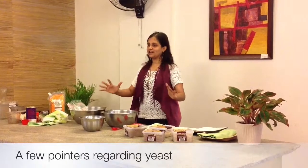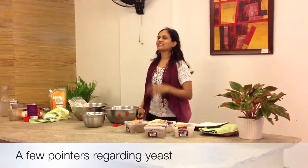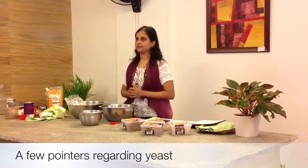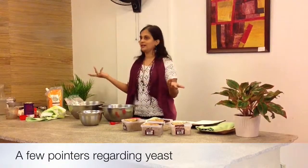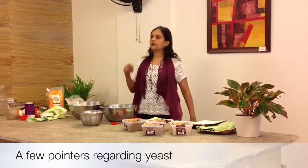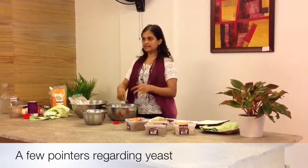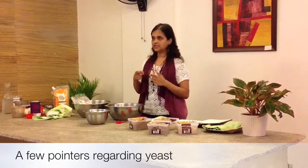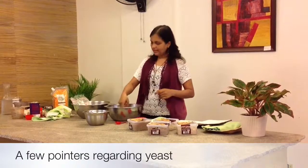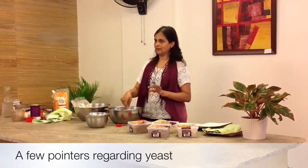You have to make yeast your friend and develop a relationship with it, because it's delicate. You need to put it in warm water — if the water is too hot, it's going to die; if the water is too cold, it's not going to activate. When you make the yeast, test the water with the back of your finger. It should be warm, but you should be able to comfortably keep your finger in it.